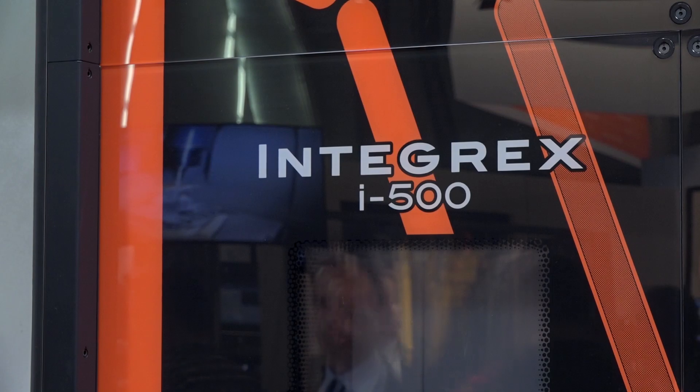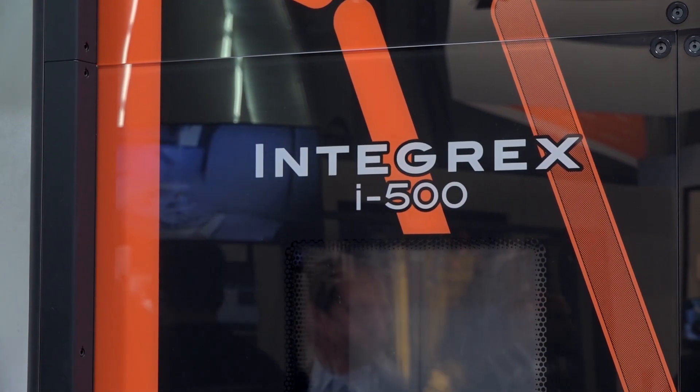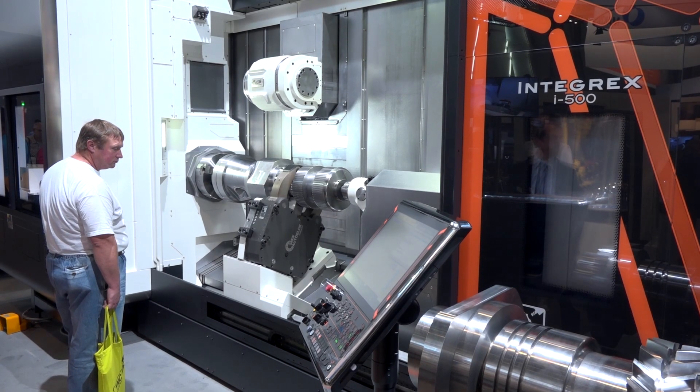We're here on the Mazak stand at A and B. I picked out a highlight behind me which is the Integrex i500. You can see there are lots of people — this is attracting a lot of attention just like other machines here. This is the one I could probably get closest to, and there are a few features on this machine that I really think our audience should know about.